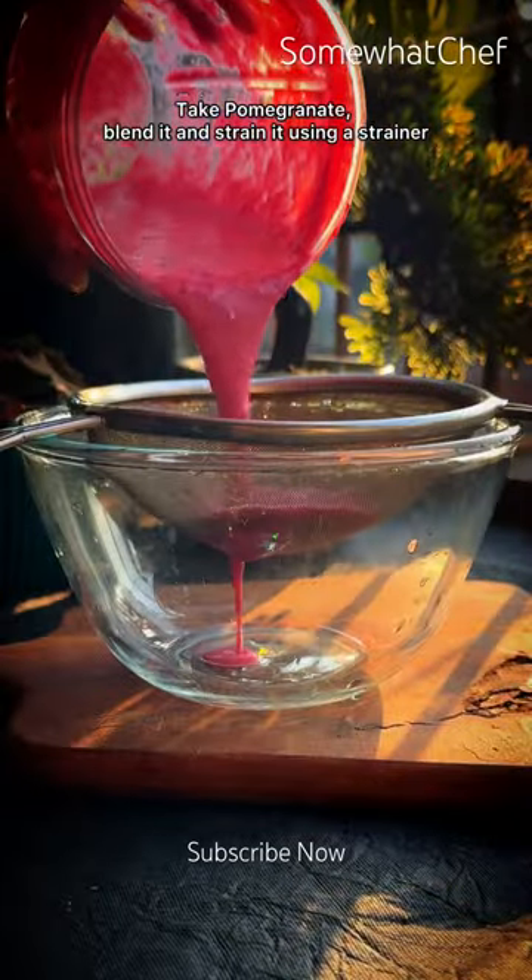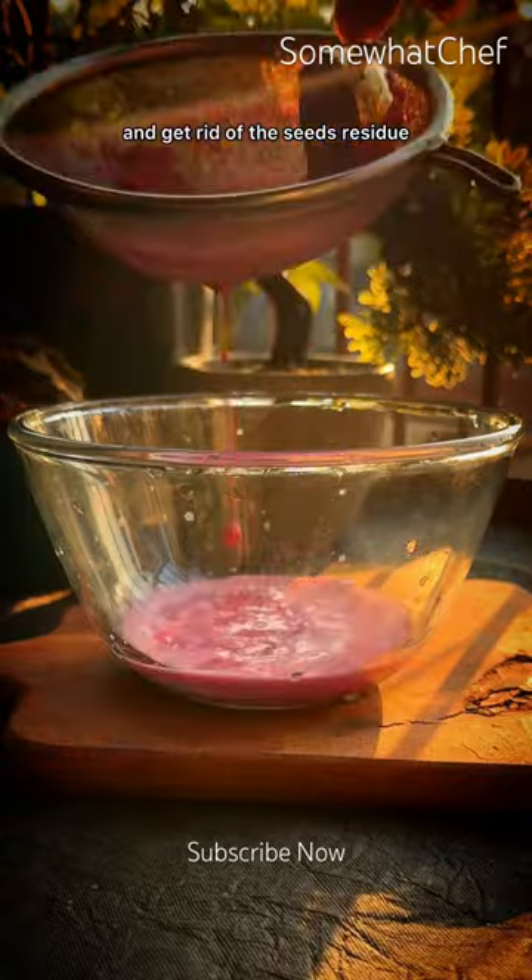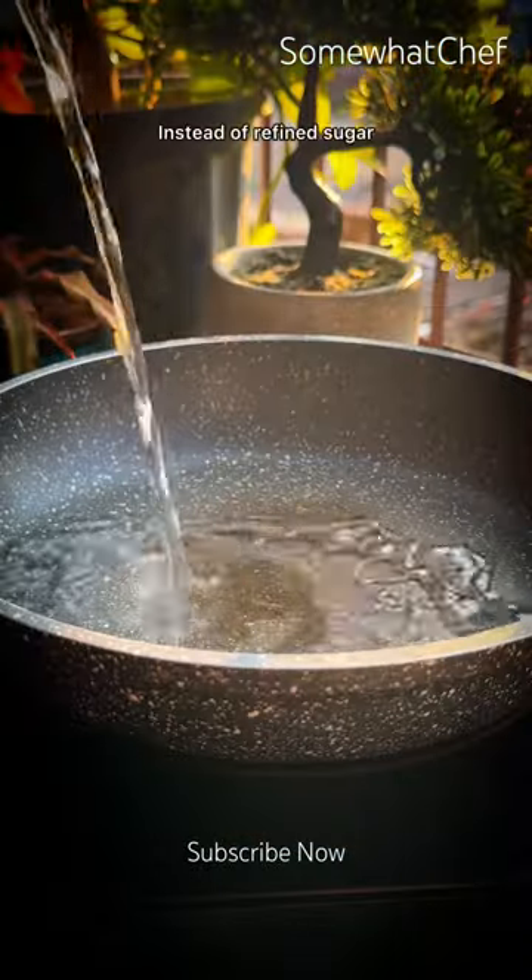Take some anard, blend it, and strain it using a strainer to get rid of the seed residue. Then add water to a pan.